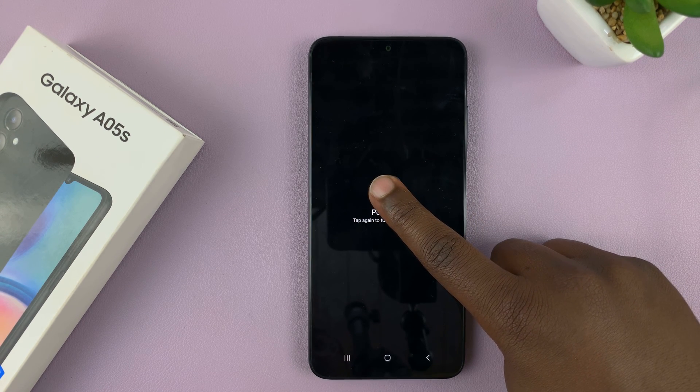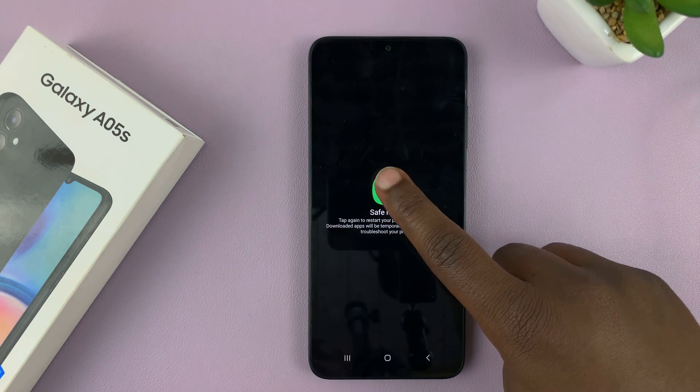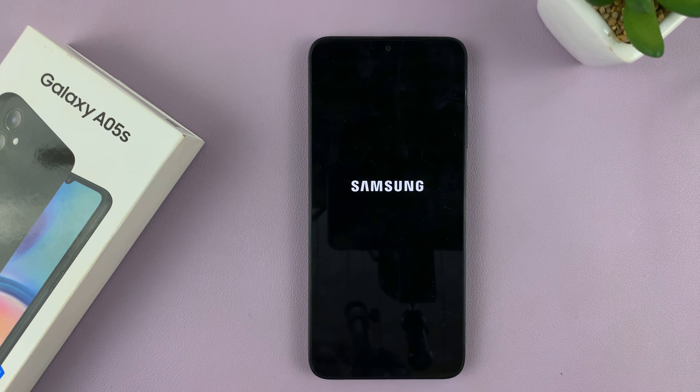Basically touch and hold, and that button will now change to safe mode. So what you want to do now is tap on it, and that will restart your Galaxy A05s into safe mode.